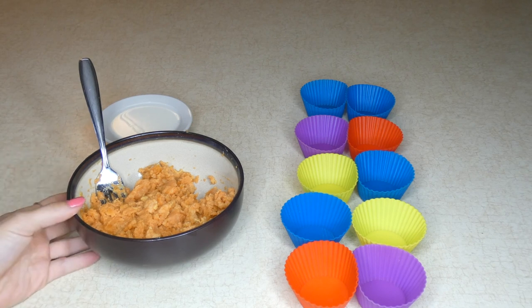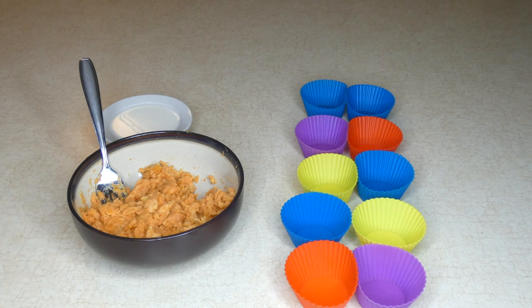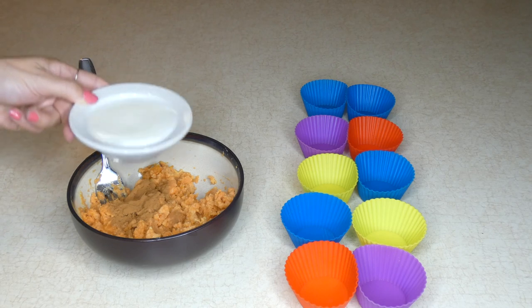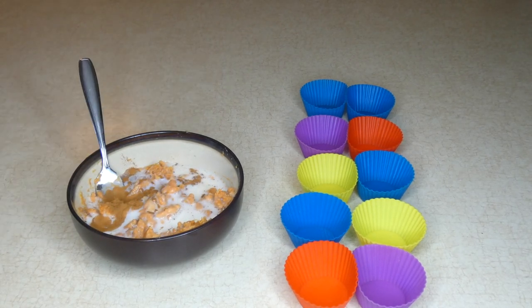Just make sure you buy organic and find 100% sweet potato — nothing with sugar or corn syrup or anything like that added. You can use fresh if you prefer, it's just more work, so I take the easy way out. I'm going to add about a half a teaspoon of ground cinnamon and a quarter cup of low-fat milk.